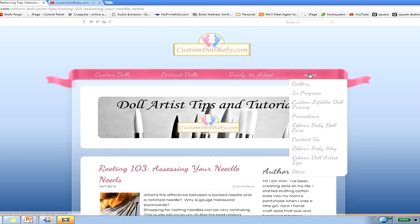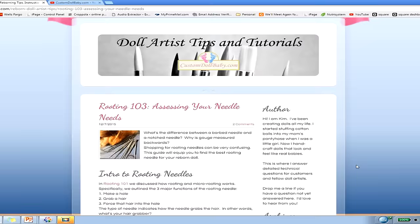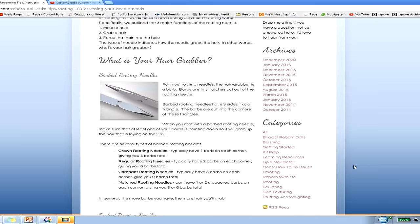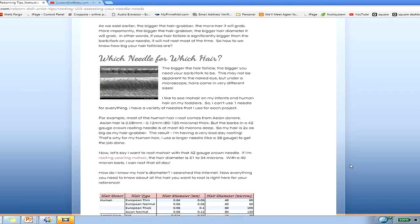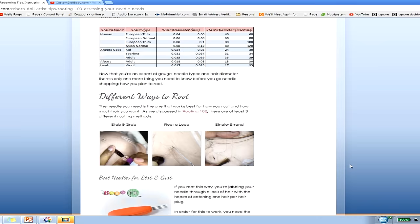I'll also mention that there is a companion blog article on the 3born Doll Artist Tips blog at customdollbaby.com, with a lot more information and photos to help you follow along as we go through the material.